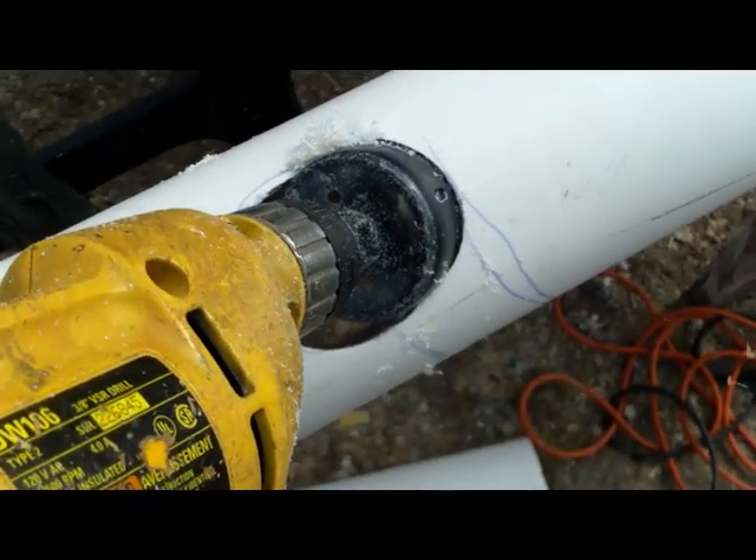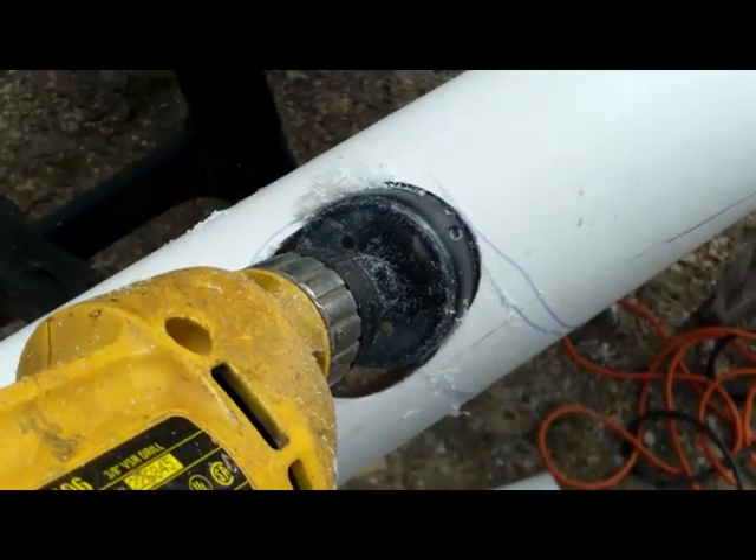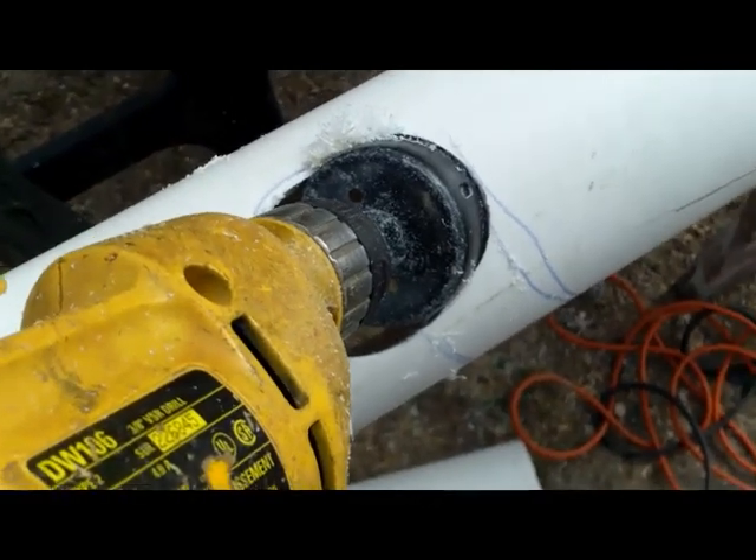When you make the holes for the leading leg, you gotta make bigger holes diagonally — more like ovals. So don't take this easy.